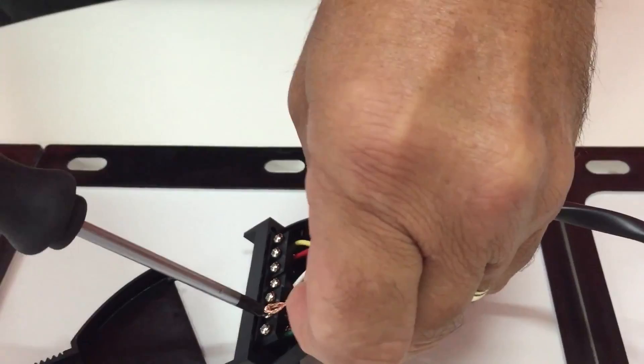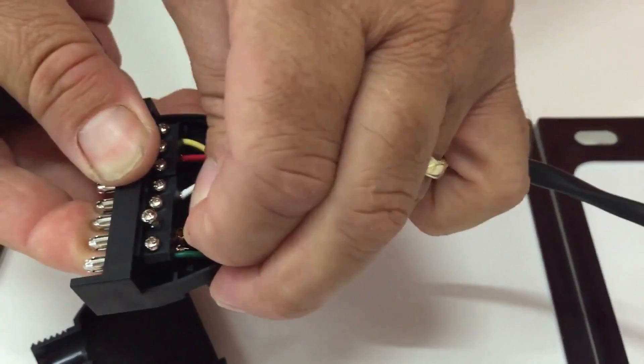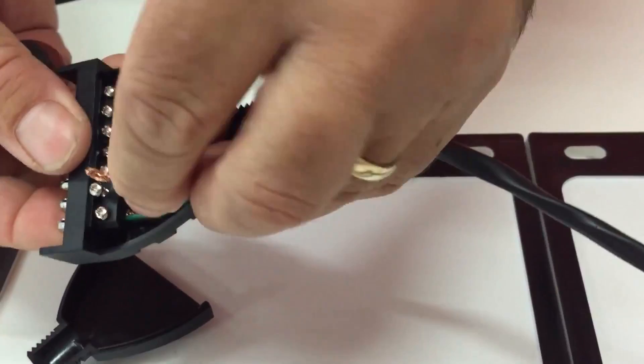So we're just finishing off here. As you can see with the wires, we bend the wire back on itself so we get a good bite with the screw inside the plug. So we put in number 7, which as we said was the brown, which is the taillight. We put that inside there and screw that down.